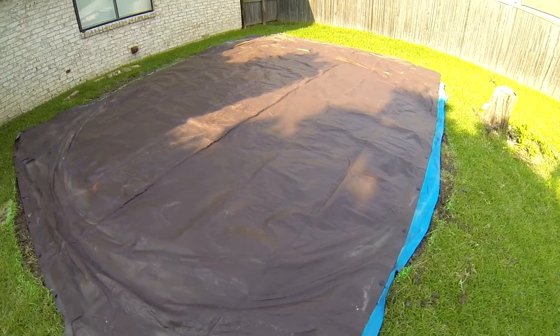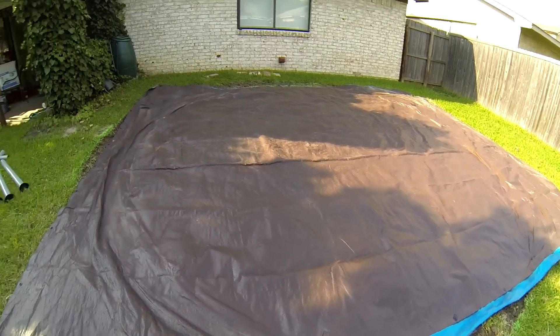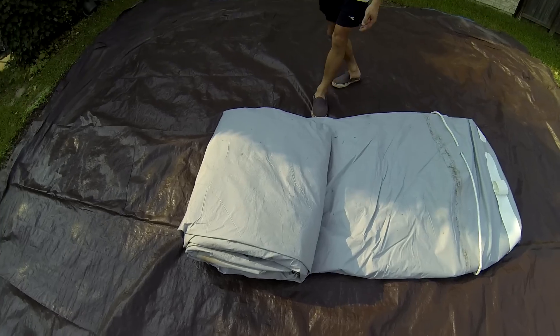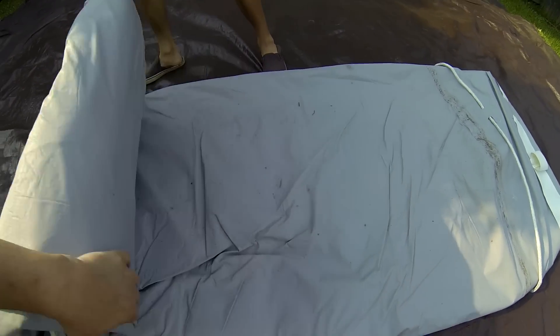We prepared the spot by leveling the ground a bit and placing the blue ground cover the pool came with, with a heavy duty tarp on top to help prevent anything from piercing the pool liner.